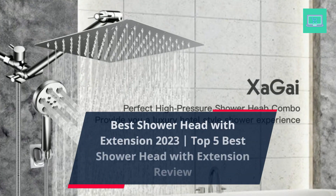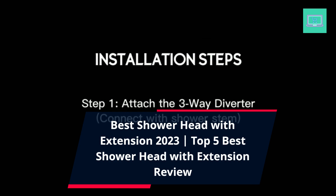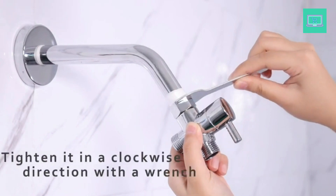Best Showerhead with Extension 2023 — Top 5 Best Showerhead with Extension Review. There's nothing quite like a relaxing shower after a long day, and having the right showerhead can make all the difference.